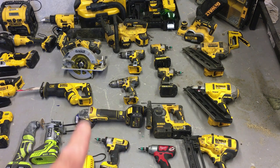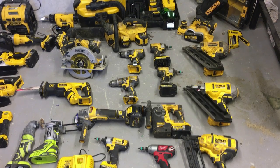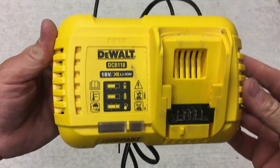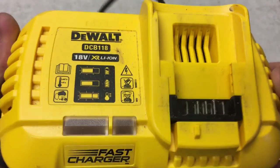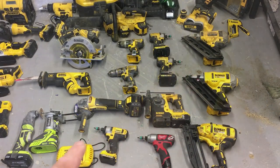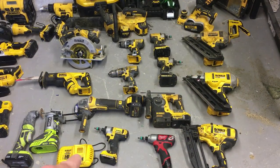On the topic of batteries — I would highly recommend the Dewalt fast charger. It's a rapid charger with a fan inside that cools the battery down while charging, which means it charges them quicker. Excellent, well worth the money.